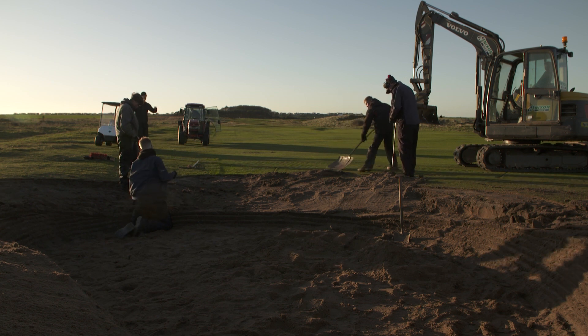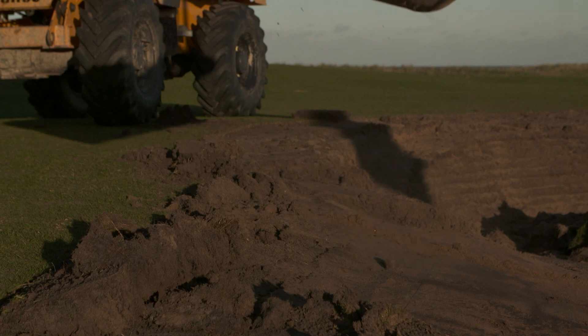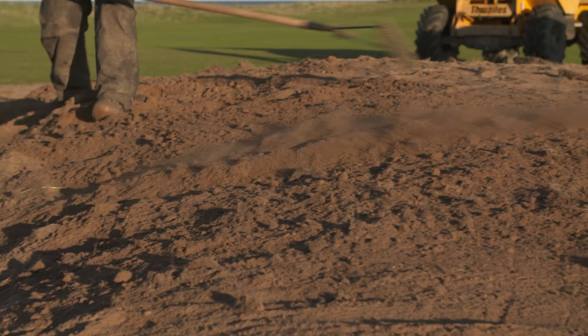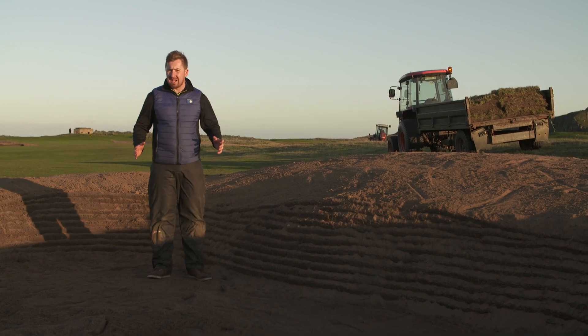Now that we've created the scallop and we're starting to contour the natural land, we're trying to blend in the bunker with the existing dune system, and hopefully the bunker will look like it's been here for years.